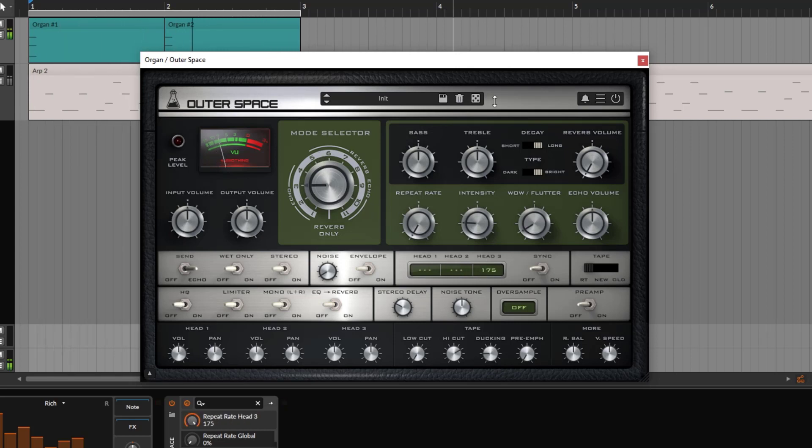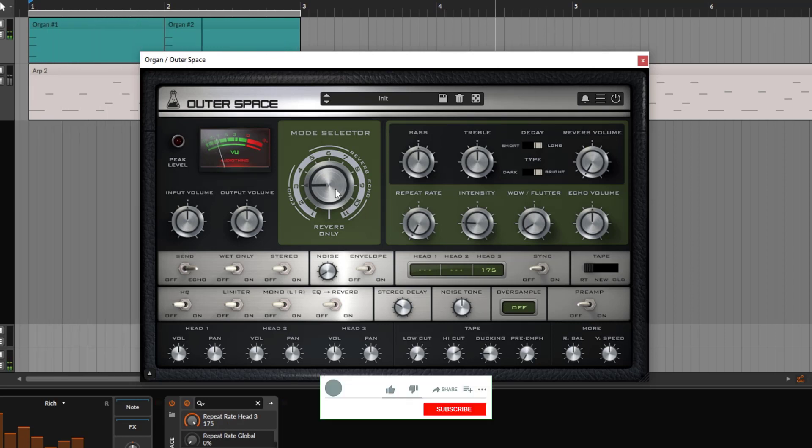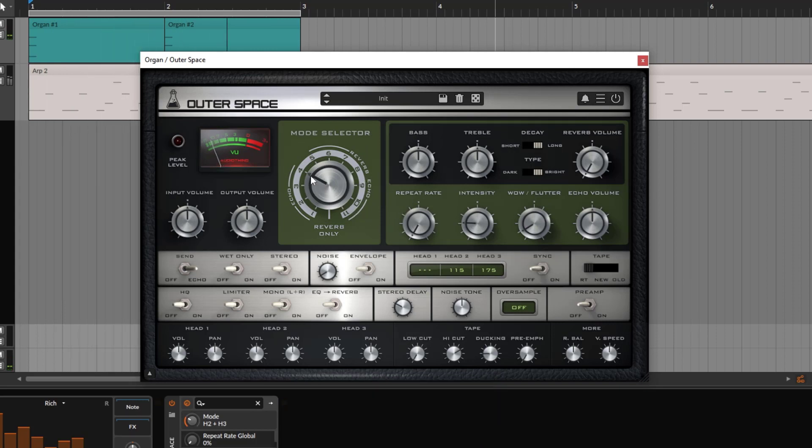If you go to number three, you have the same thing — we have 175, but again it's further. Then you have number four. Notice you have some markings right here — you see 'echo' and then 'reverb and echo.' Number four is going to give you head two and head number three. We can do something like this — head two plays first, and then after a few hundred milliseconds, head number three plays back and we get this two-tap delay or two-head delay, which is very cool.